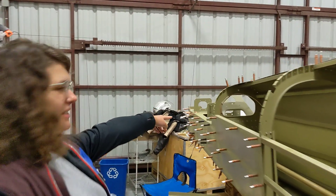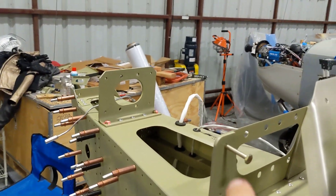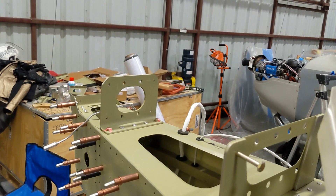So we added those wires in the back. You can see the strobe and the servo — trim servo. We made sure they don't interfere with the elevator, which is a good thing because the first time we routed them, they did.